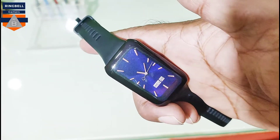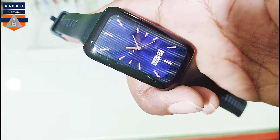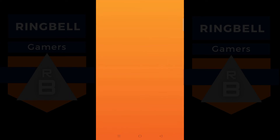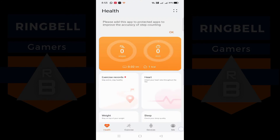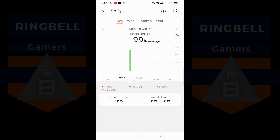These are the basic things on this watch. Now I'll go to the app and share a screen recording so you understand the features better. This is the Huawei Health app — you can search for it on the Google Play Store, download and install it, then connect and sync it with your watch. After syncing, you get all the details. This is the home screen, and you can see the SpO2 reading showing 99%.